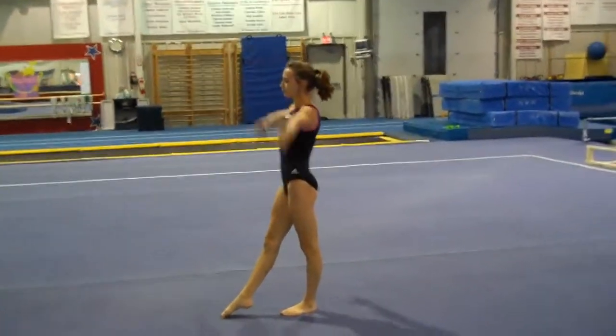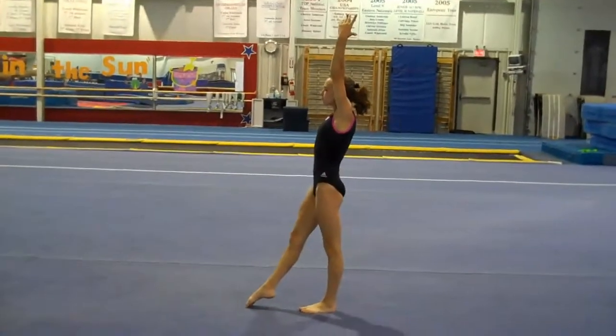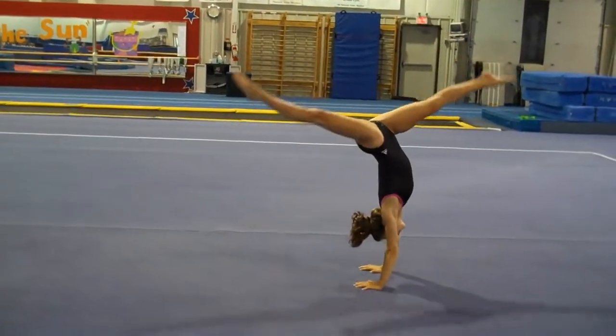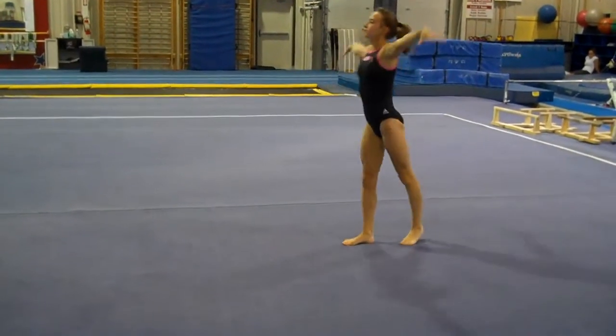Now back walkover. And again, it's the same thing as far as pushing what you have. Leg above horizontal, lift. One, two. One, two. One, two, and finish.